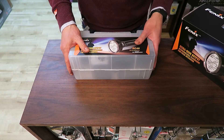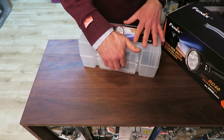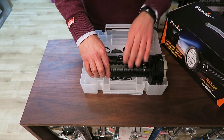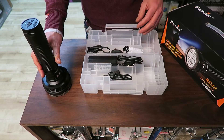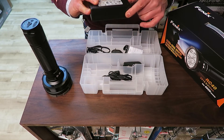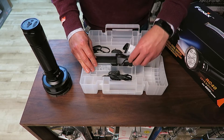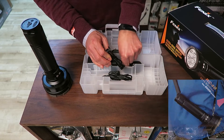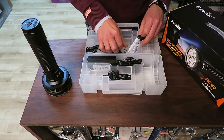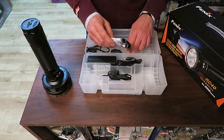The torch comes in a plastic box inside some outer packaging. Inside this box we've got the torch itself, which we'll take a look at in a minute. We've got a car charger — a 1.5 amp car charger — and a 3.5 amp mains charger. We've also got a shoulder strap, some instructions, a spare o-ring, and some spare seals for the various ports.